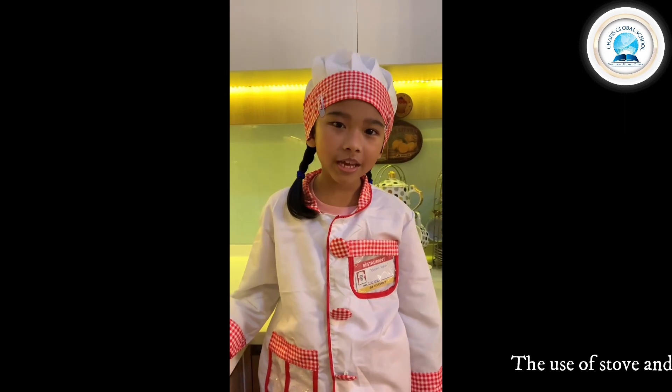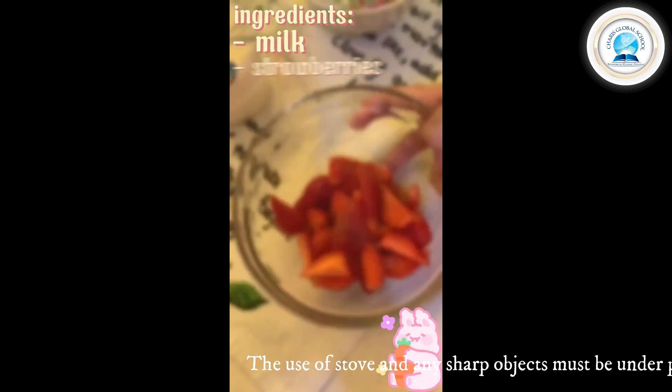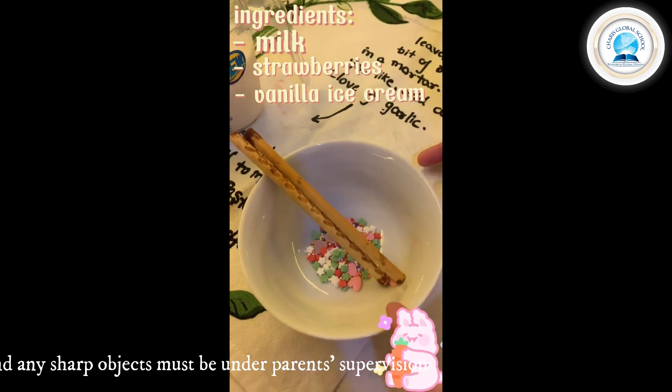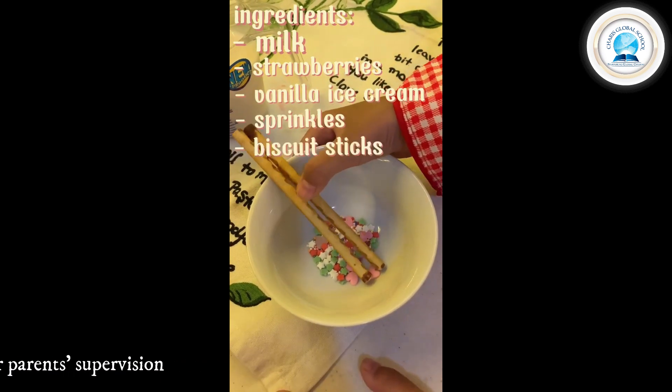So now we're going to show you the ingredients first. First one we have mayo, and then strawberry. The third we need vanilla ice cream. And the last we have for some garnish, a sprinkle, and biscuit stick.